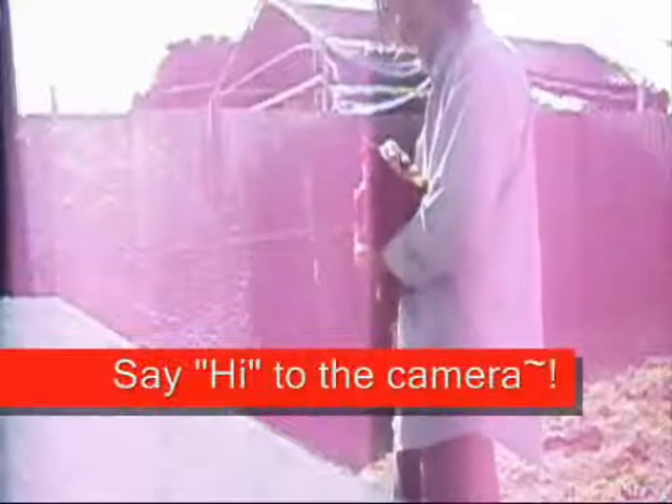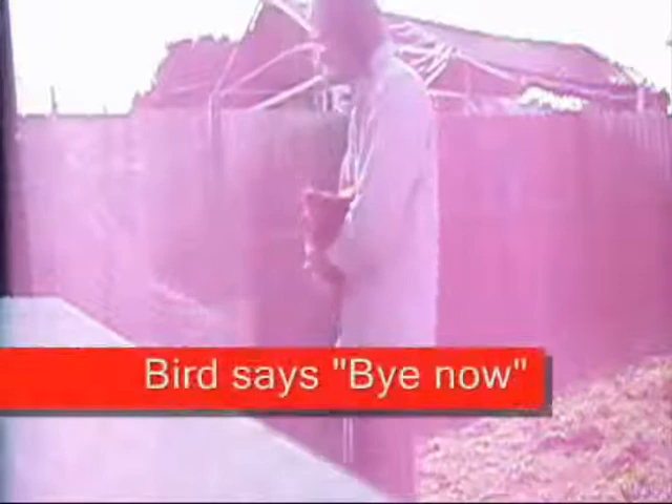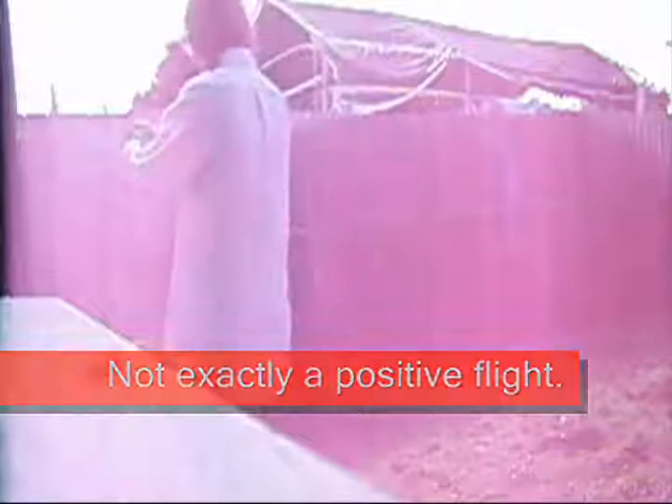It's not exactly a positive flight. It's hard to keep this thing cleaned out, to be honest with you. So we're going to make a chicken tractor — a chicken tractor that you can move.